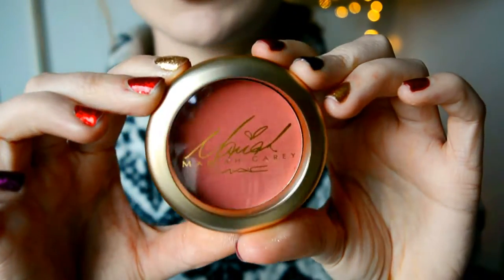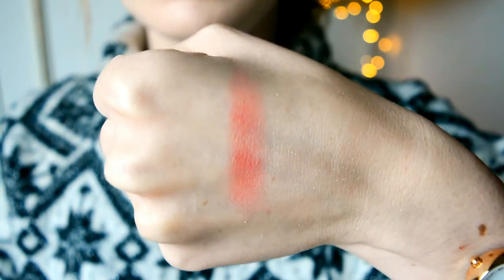Next we have the Sweet Sweet Fantasy Blush. There were two blushes in her collection — I'm not sure what the other one was called, but it was more of a pink. However I love this shade. They all have a hint of glitter in them but it does not show on the cheeks. It's like a mauvey pink with a coral hint to it. I really love this shade — it's going to be perfect for summer. It blends so nicely, it's so smooth.